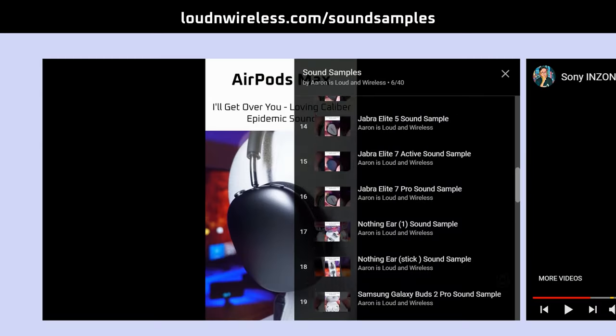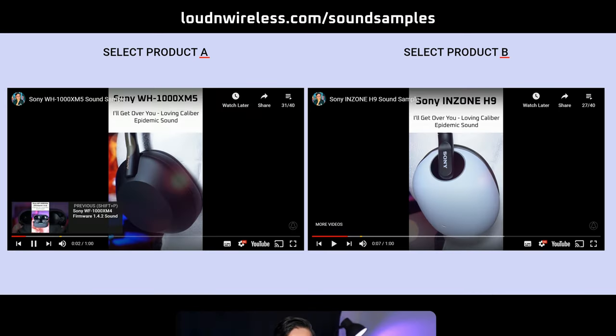If you're interested, you can also compare their sound samples to other headphones on loudandwireless.com. The reason why I dig the Wave Pro is that it gets most of the basics right: it sounds good, it has powerful noise cancelling for the price, it's high-res certified, and very customisable in terms of sound and controls — something you don't get with most wireless headphones, even the more expensive ones.